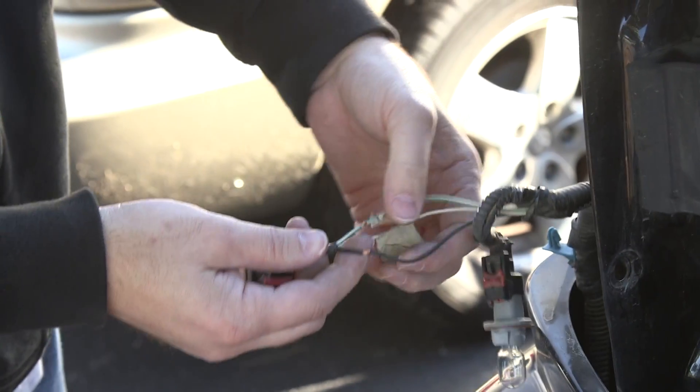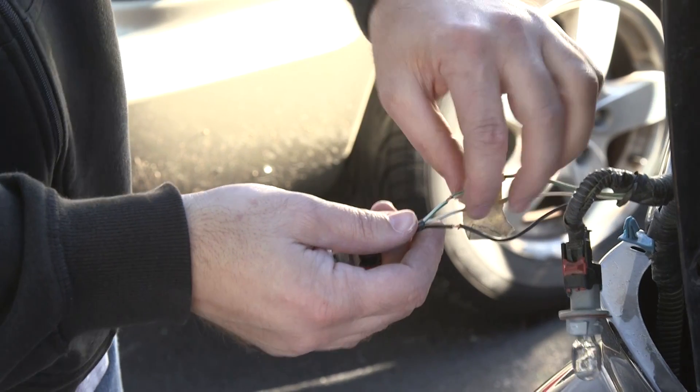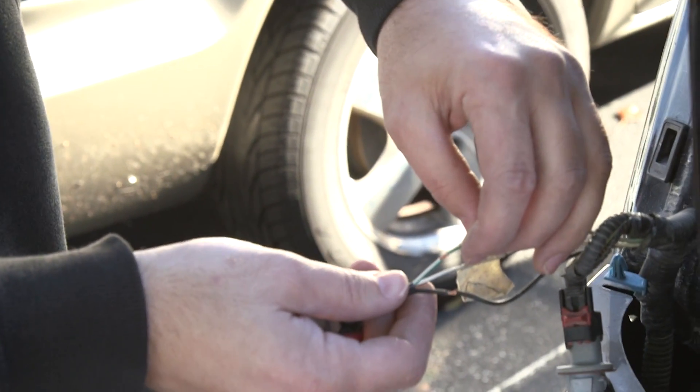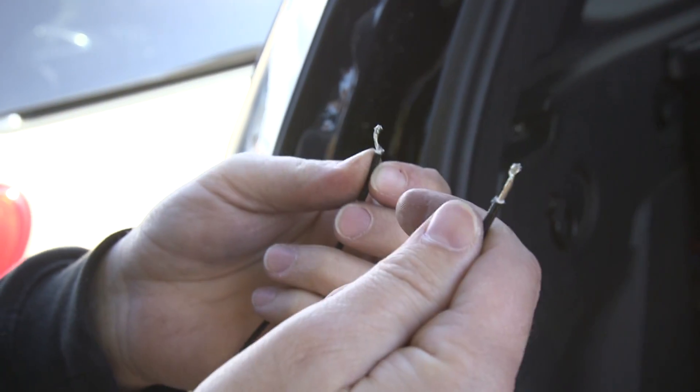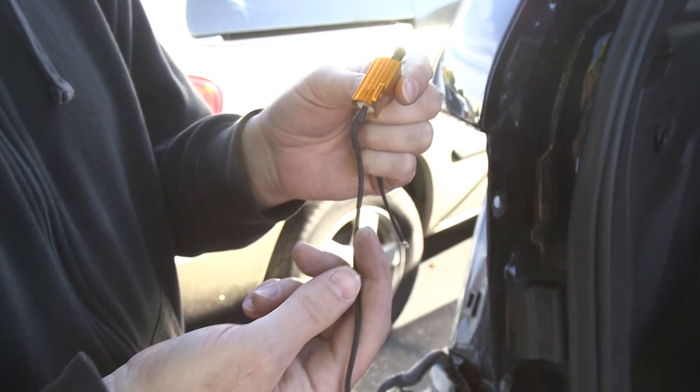The clips that come with the resistor will pierce the wire, but I always go ahead and strip mine ahead of time just to ensure good contact. If you just ball the ends up, it keeps them from pulling out of the clips. And always, before you put these in the clips, mount the resistor first — it makes life a lot easier.